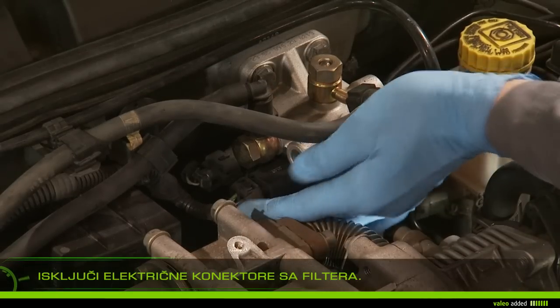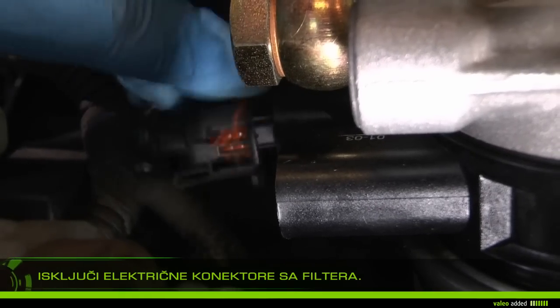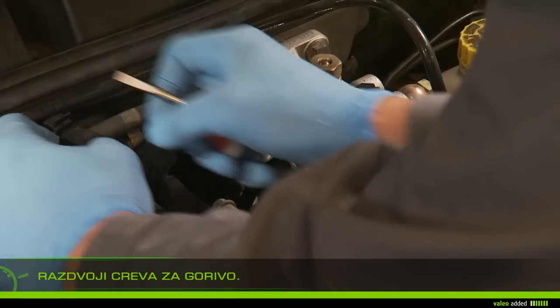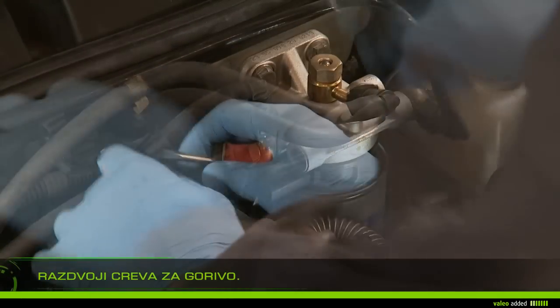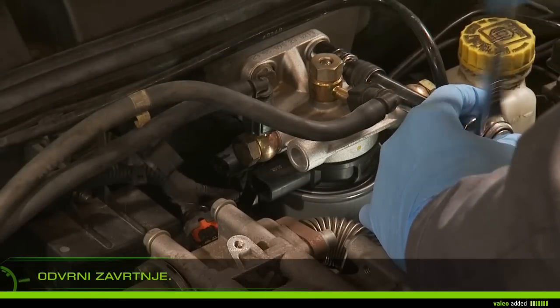Unplug the support filter electrics connectors. Remove the fuel system hoses, then remove the support filter screws.